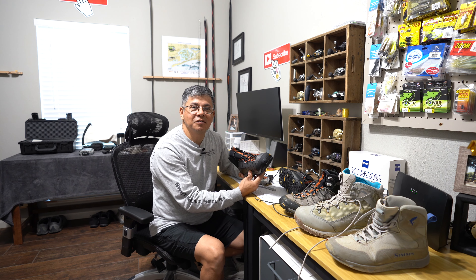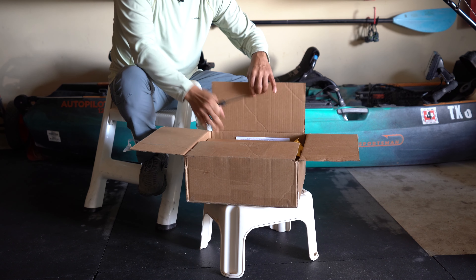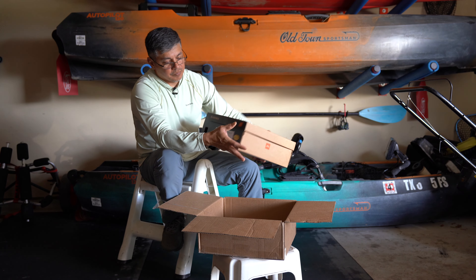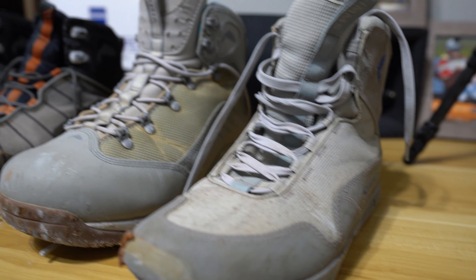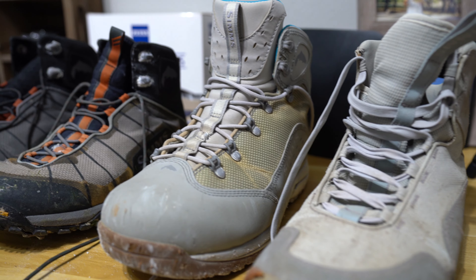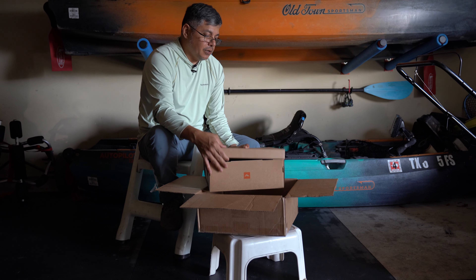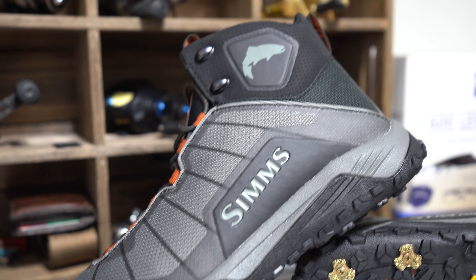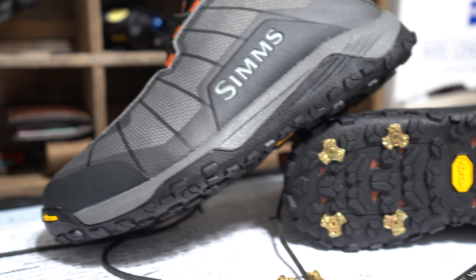Hello everyone, welcome back to the channel. If you're new, welcome to MDLR Fishing. Today I just wanted to share with y'all a new product that I just bought. These are all the boots that I have purchased from Simms, and I love this one right here so much that I wanted to share it with y'all. This is the Flyweight Boot — it's for wading use.